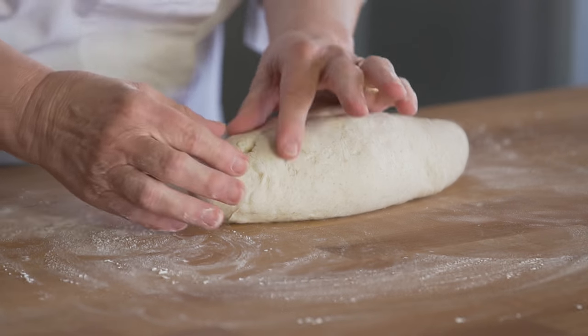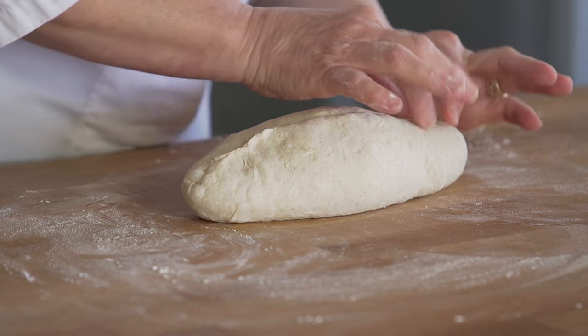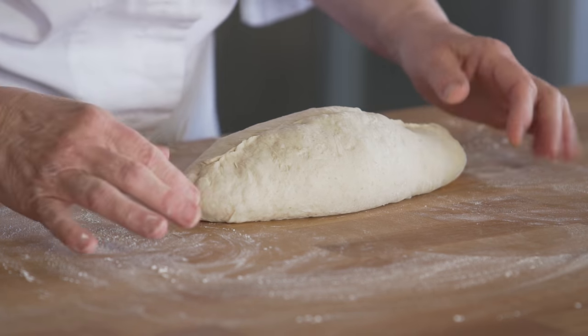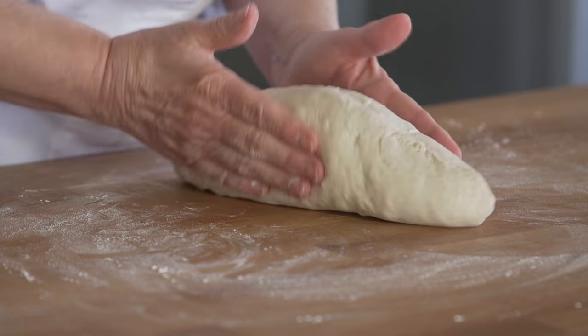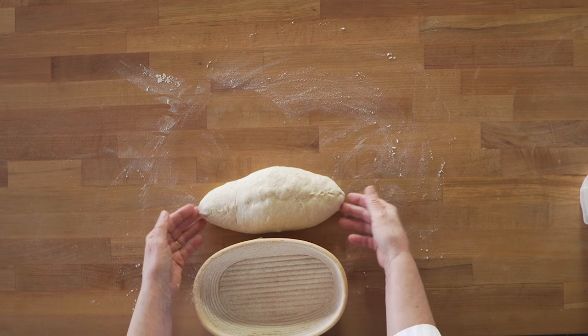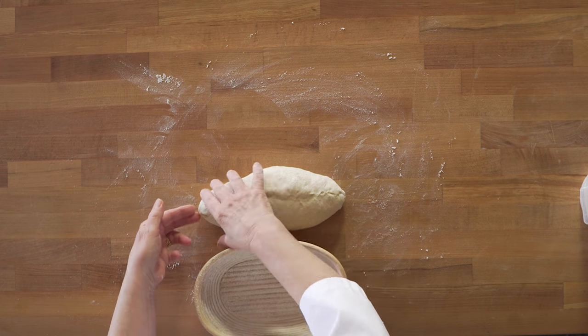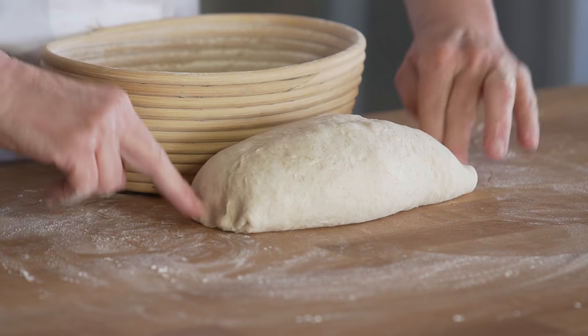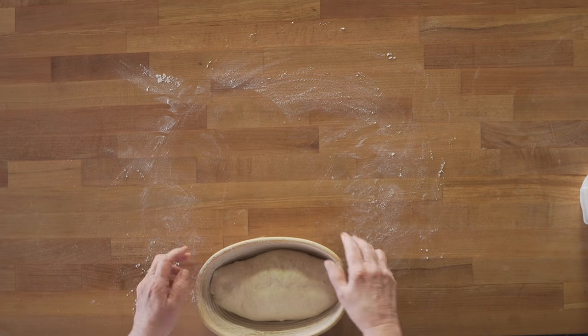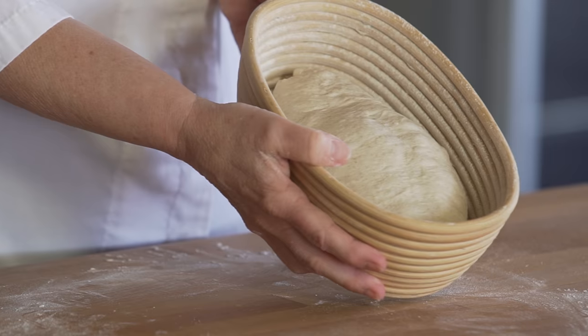I'm going to check my seam. It's a little bit open here and here, so I'm going to just finesse that closed — and that looks fabulous. If I want any final shaping, it's just a tad longer than my banneton. So what I'm going to do is just push in the corners, seam that down, then I'm going to pick it up and put it seam side up in the banneton.